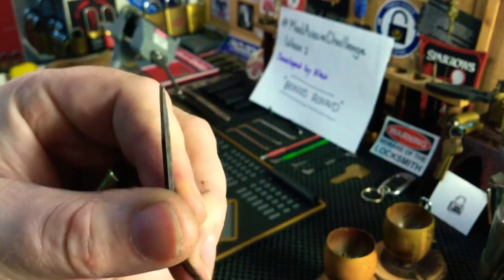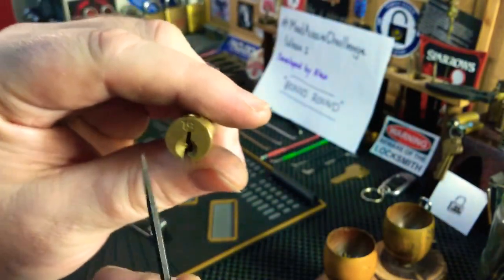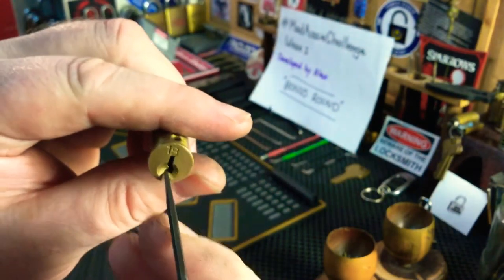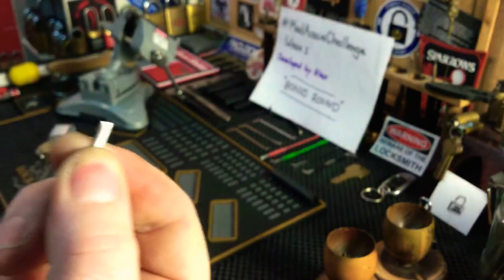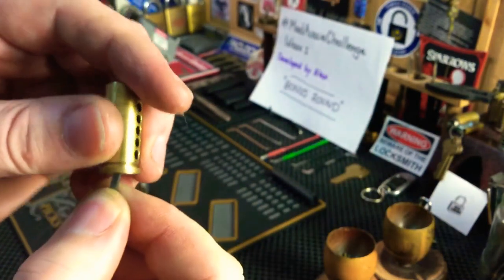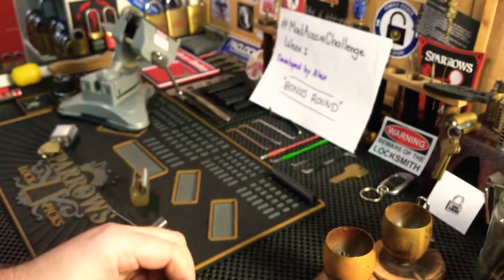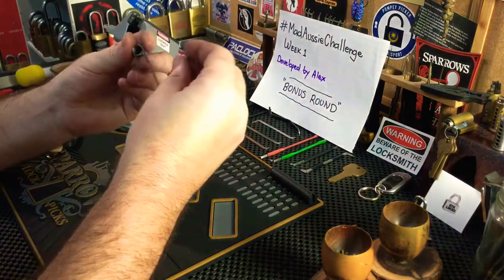I just hand-filed it on each side so it can fit into the keyway. So if this is the keyway — this is a C4 — you can put it in the top or down the center, wherever you like. This one goes in pretty fast. I wanted to get as much grip in there, as much meat into the plug, as I could.